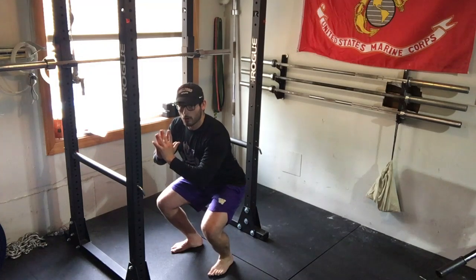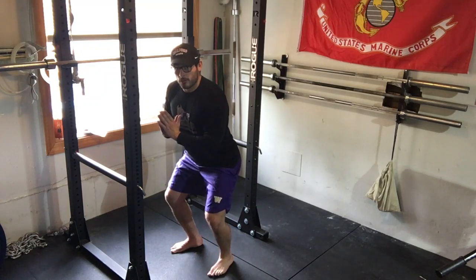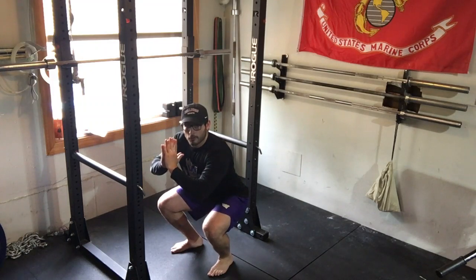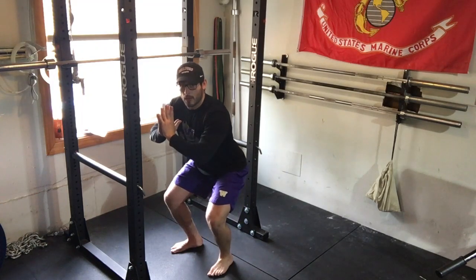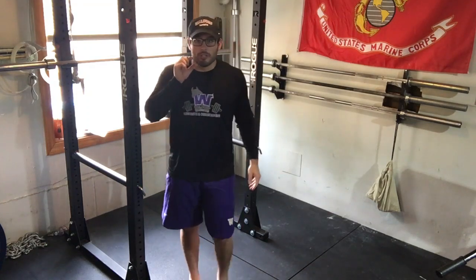Then get up to halfway, or right above halfway, and hold. Then into a quarter squat and hold. So we have three different positions: just above depth, just above half, and just above quarter squat.